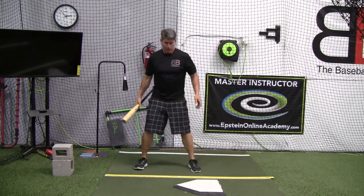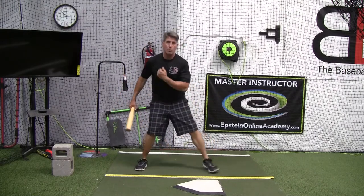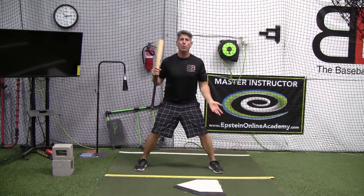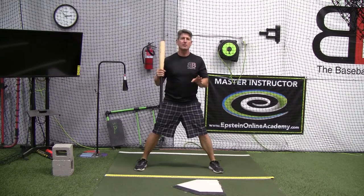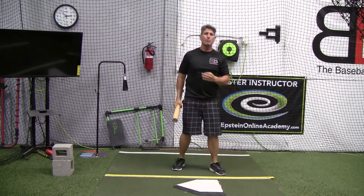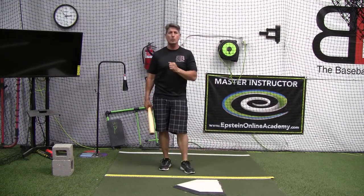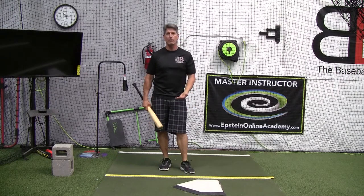You can go from narrow to wide, wide to wider, or middle to wide. You can even incorporate — try to stay away from the term 'step' — but let's just say a leg lift, where the player basically shifts back and falls right back in the same spot. But be patient with them. Let them experiment and try some things in order to feel comfortable in the batter's box. That's key — that they feel comfortable.